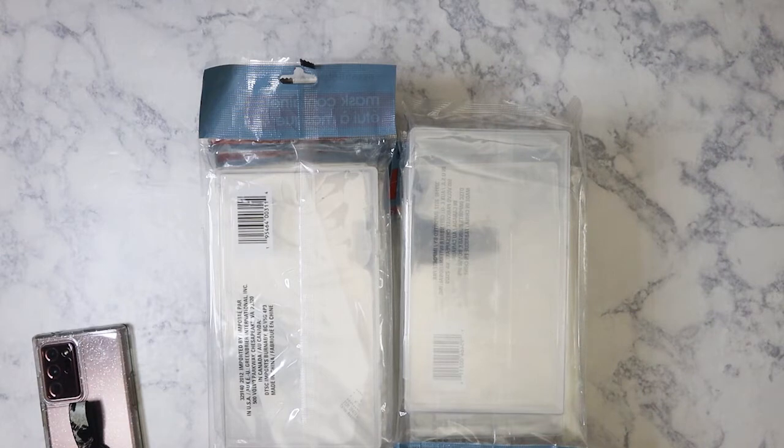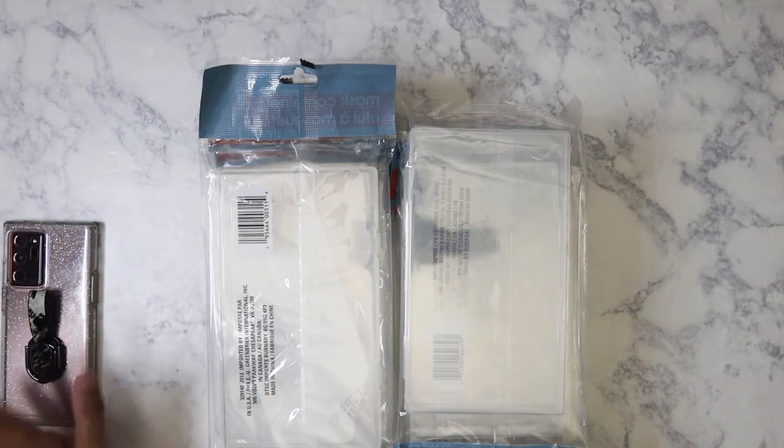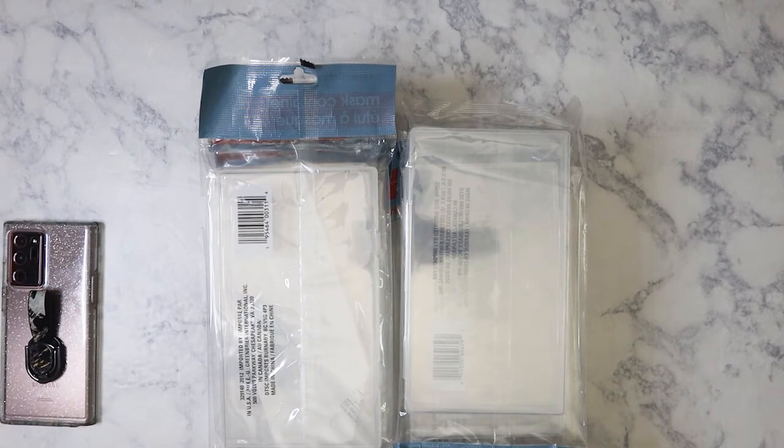Hi everybody! Today I am doing yet another Dollar Tree haul. I've been accumulating some stuff and need to go ahead and film the haul so I can put it away. Let's get started.